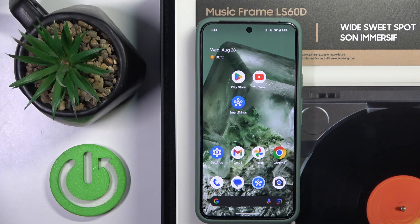Hi everyone and welcome. Today I have the Samsung Music Frame LS60D and I'm going to show you how you can easily link this with your SmartThings app. Let's get started.